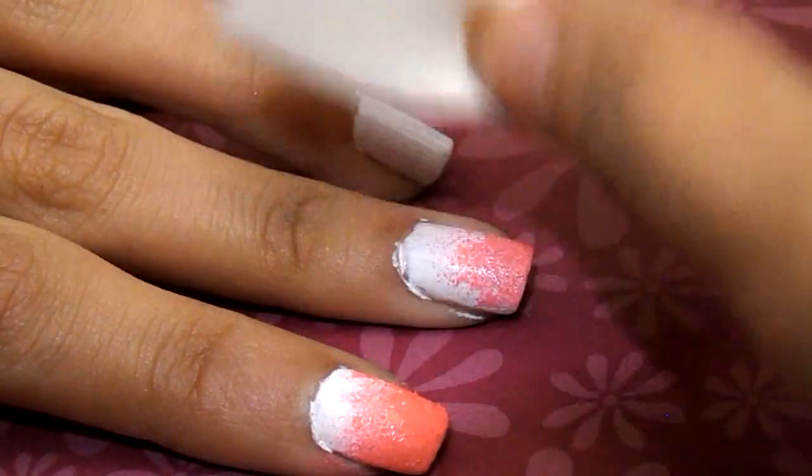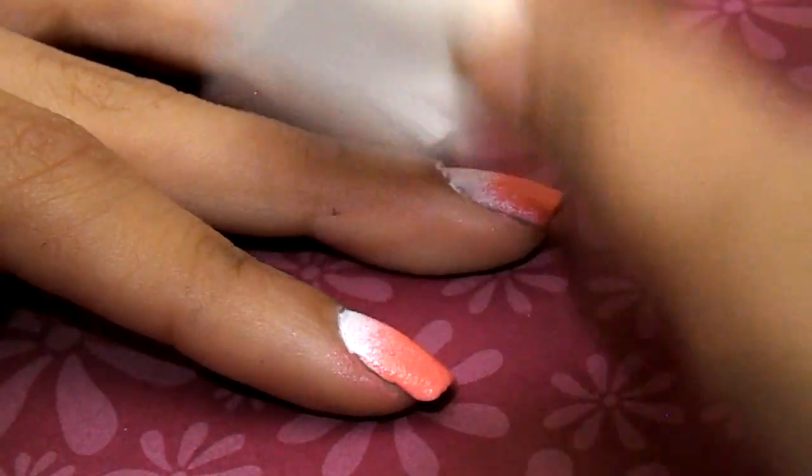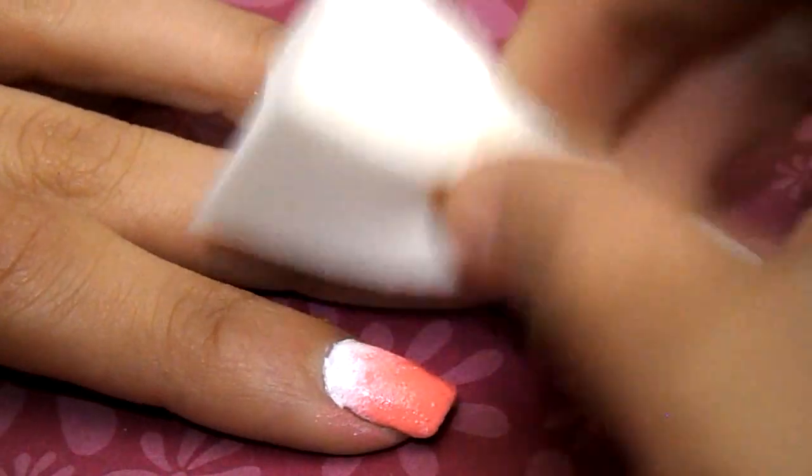Next, I'm just going to be pressing it as a stamp, and this is going to give you an airbrush, spray-can type of feel. Just make sure that the top is less covered than the bottom — that's just going to give it a complete ombre effect.